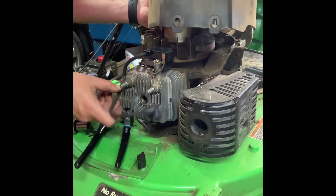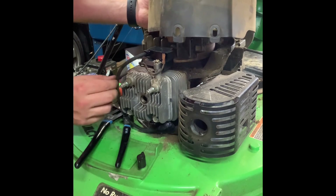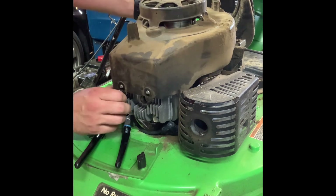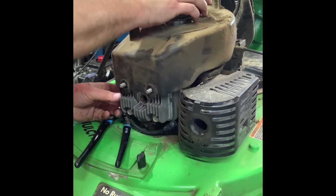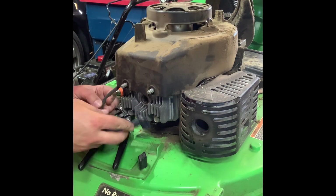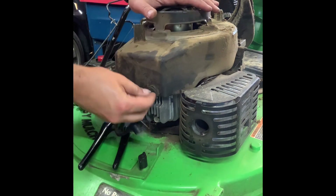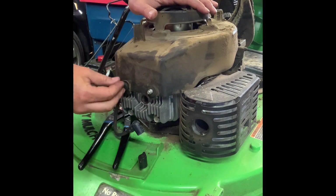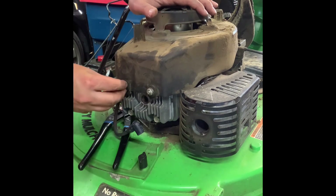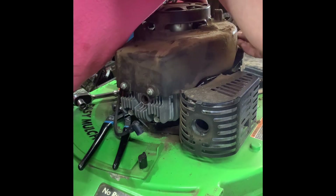As I'm putting this flywheel cover on, I want the spark plug wire to come down off the side here so it doesn't get pinched. It's going to come right across the front, right underneath the side. On the front: two washers on each side, half-inch nut. On the back there's a seven-sixteenths bolt.